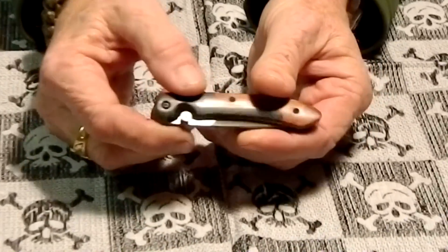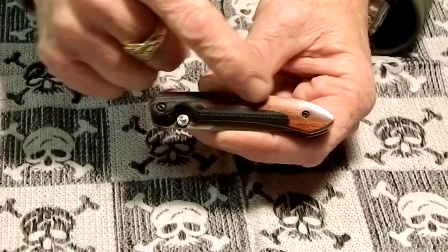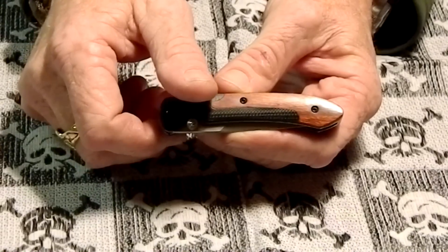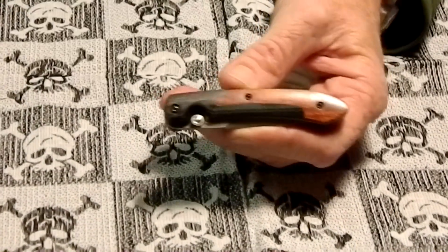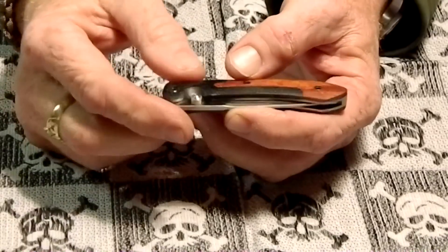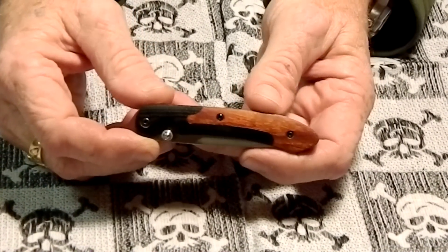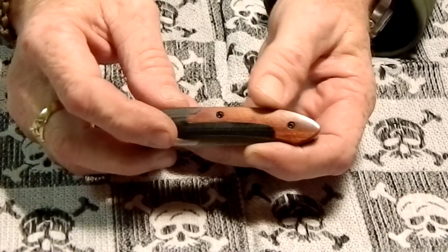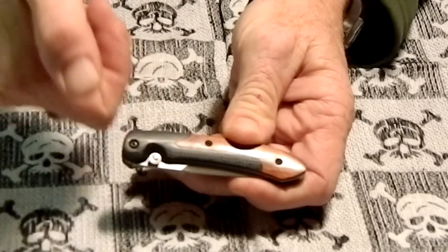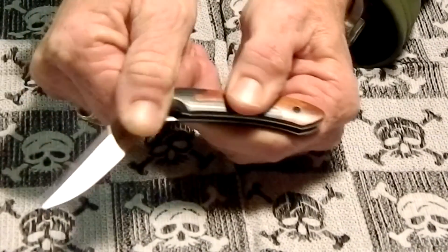The handle is G10, that's the black part, and the cocobolo is the wood. It's got the Fire Safe thumb release mechanism right here in the thumb stud — you push in on it and then flip it out, so you push down and give it a flip.